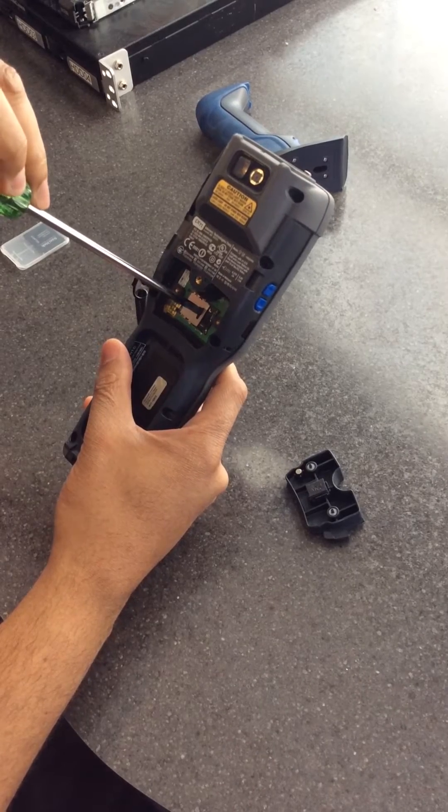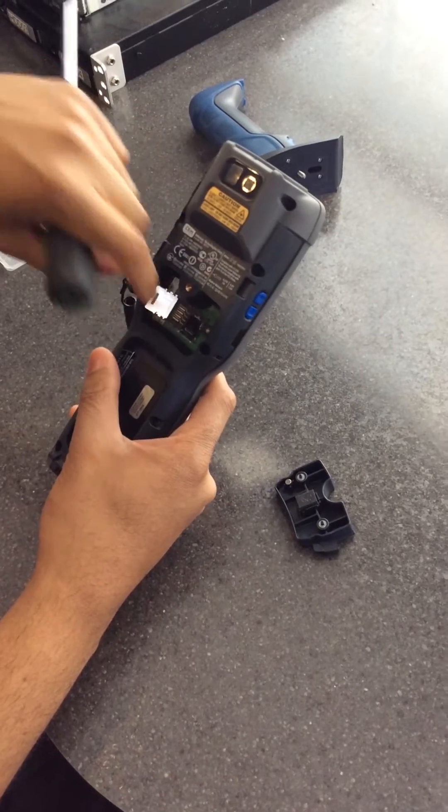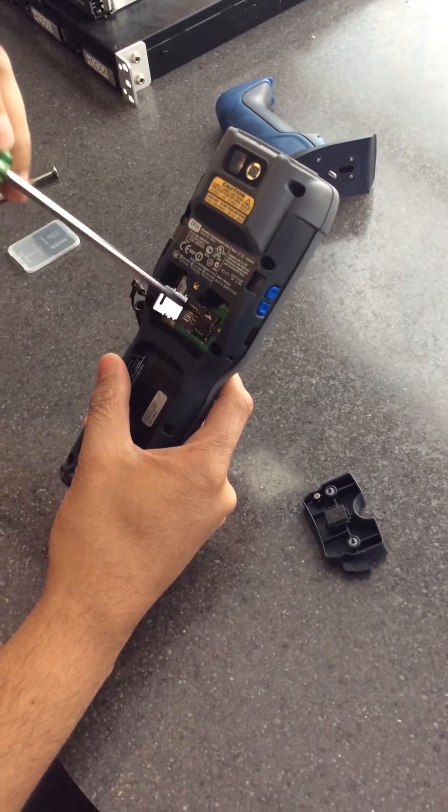You gotta slide it back towards the left, and there's a little click, and then you can open it. This one slides to the back, you hit a click, and then it opens as well.